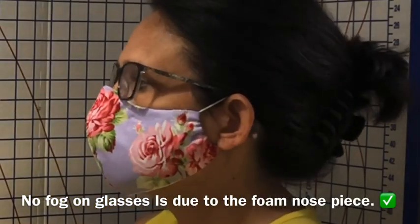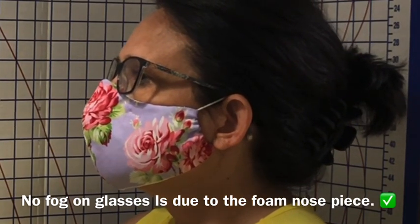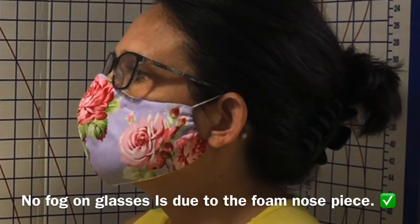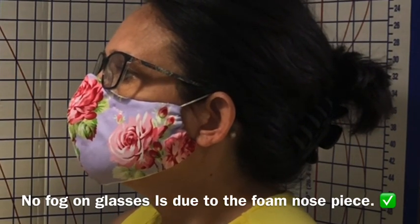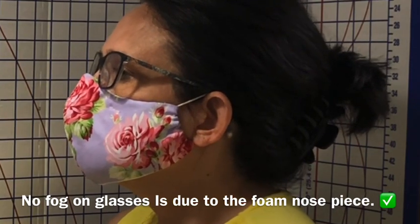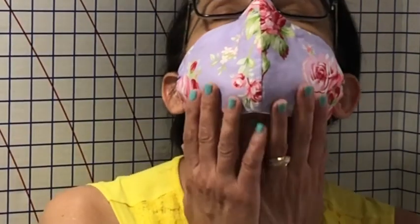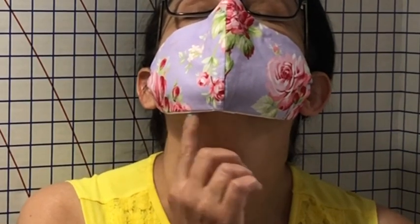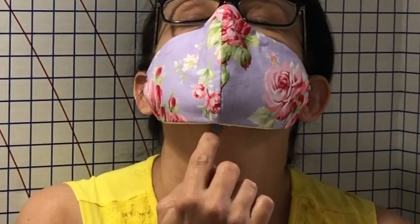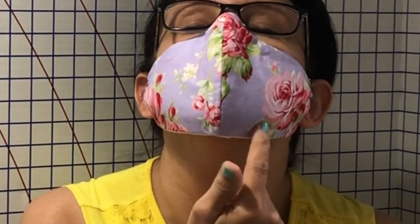For this best fit face mask with filter pocket, I took the CDC's recommendations, which haven't changed at all since the beginning, and I took the World Health Organization's recommendations, which did change. Before we get into all the data, I want you to note the chin area here. A lot of people had commented that I had a gap there, but notice I have a very tight seal right around my chin area. Otherwise, my mask would not go in and out.